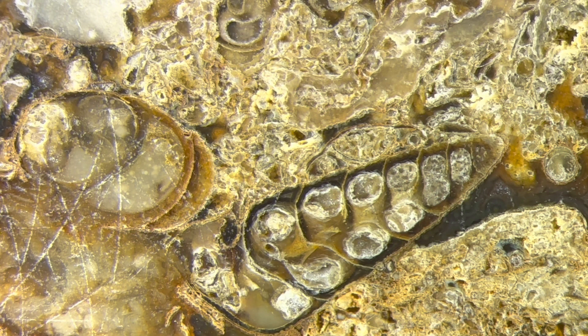Well the first thing I noticed is my polishing on this was terrible. Of course I did this a couple of years ago. I've gotten better since then. But anyway, you can see this tiny little gastropod or Turretella. Let's zoom in on that, let's see what that looks like as we get close to it.